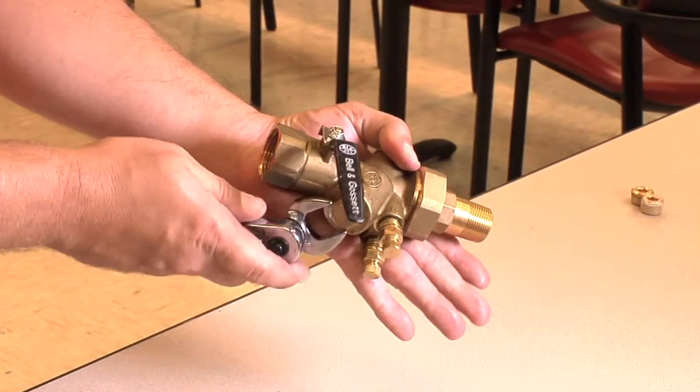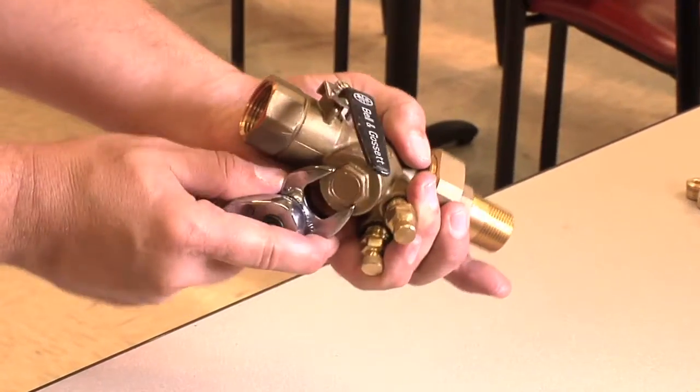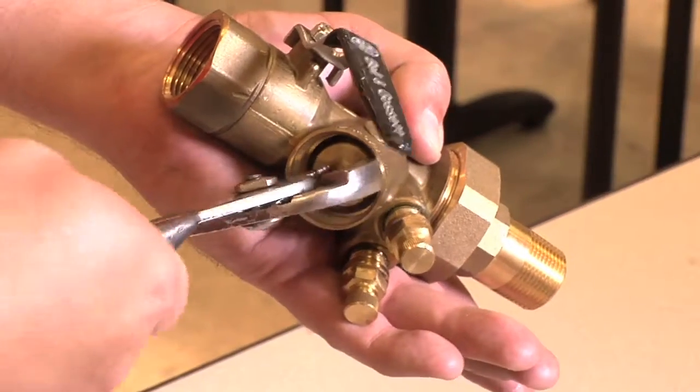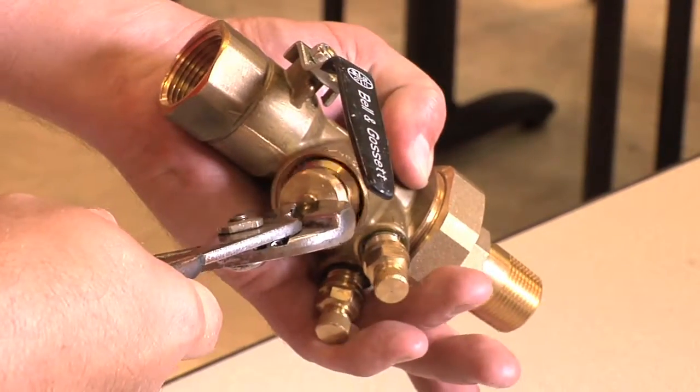We'll begin by removing the cartridge chamber cap. Once we have removed the cartridge cap, we will pull the cartridge out of the body using pliers.